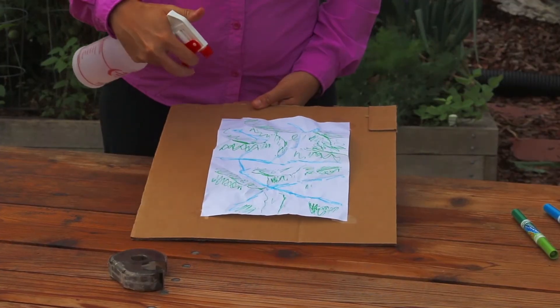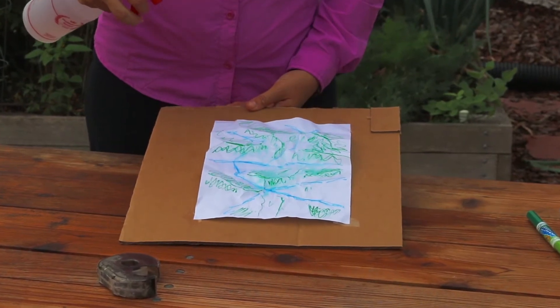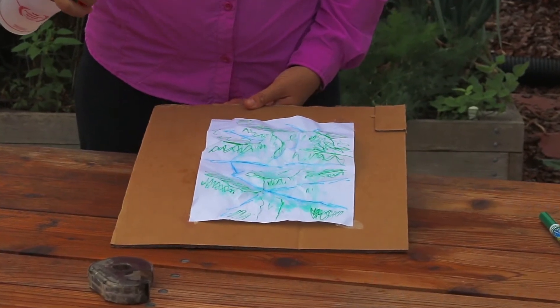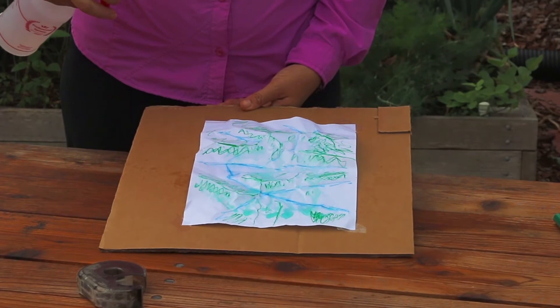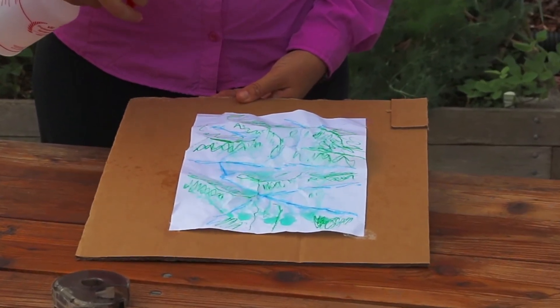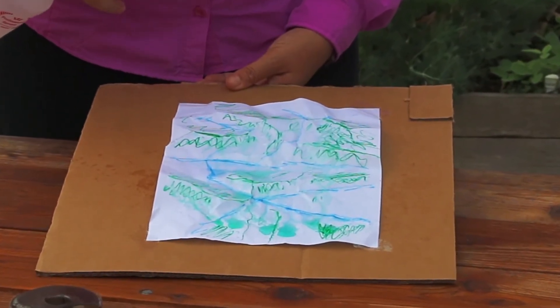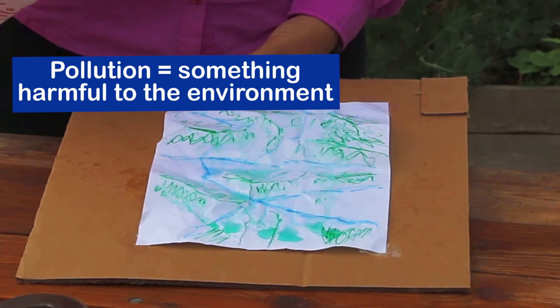With your spray bottle, you're going to make it rain. Spray on top of your piece of paper and watch how the water moves — is it moving into the rivers you drew? You'll notice it's picking up the green from the markers, which also represents how water picks up our pollution as it moves through our landscapes.